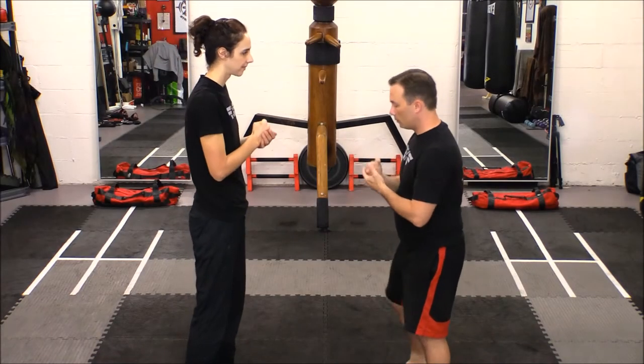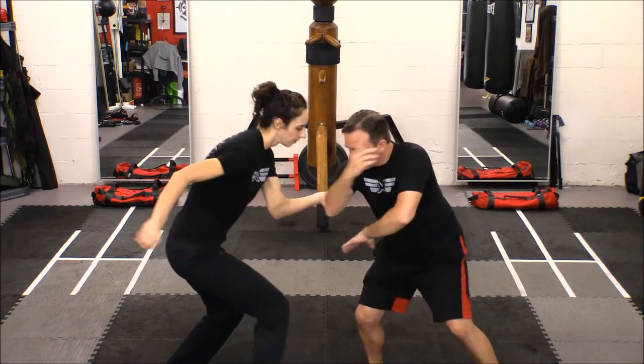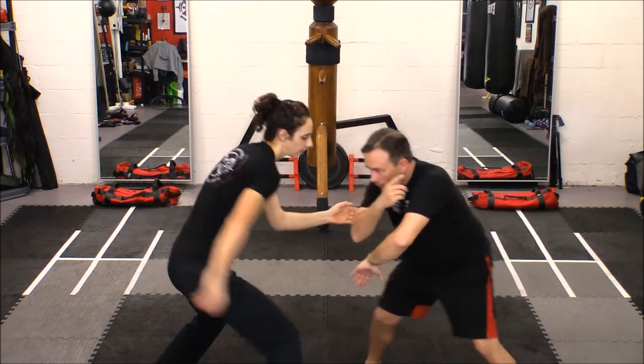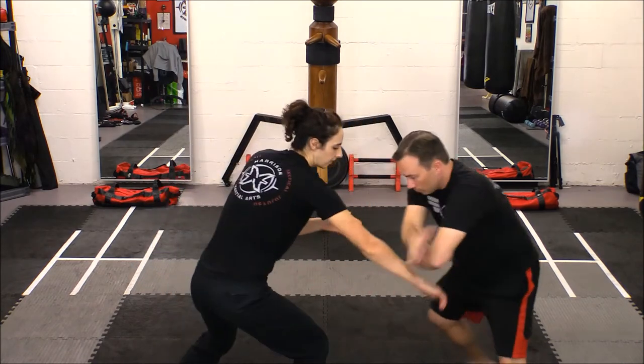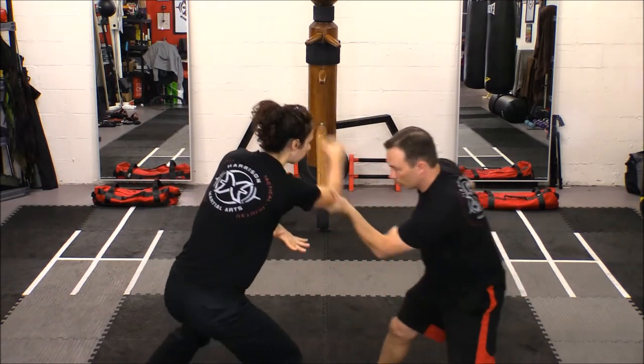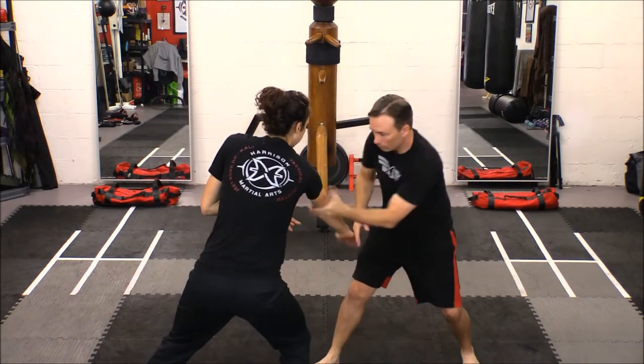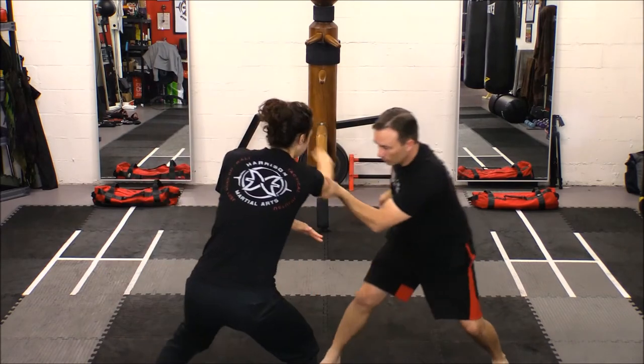When dealing with a low-line attack, which is mostly executed with either an edged weapon or some form of a takedown, it is important to experience them from different angles. In this drill, we are performing the No. 7 Low-Pass Hubad, which develops a counter-offensive response to either an outside attack with a knife or an attempt to execute a takedown from your opponent.